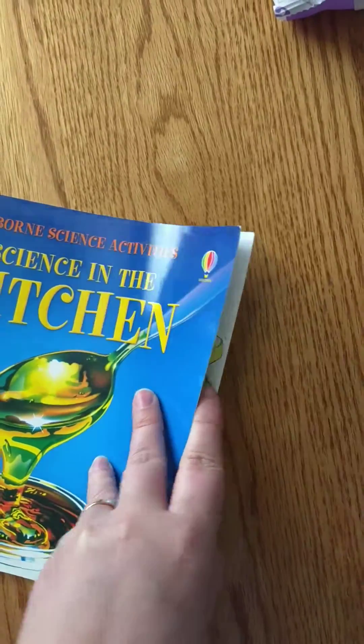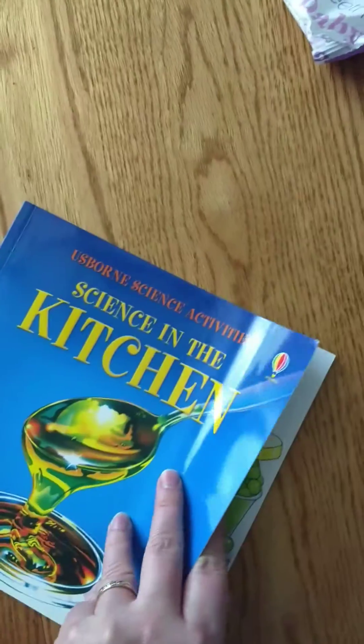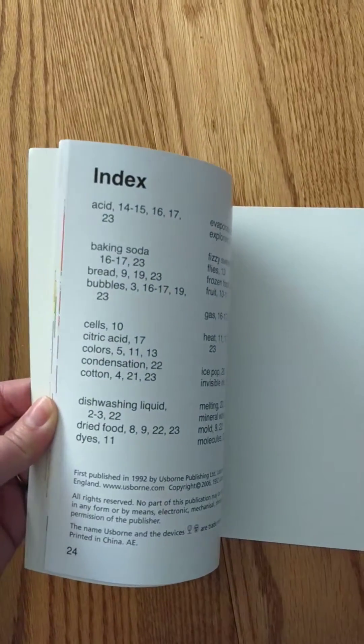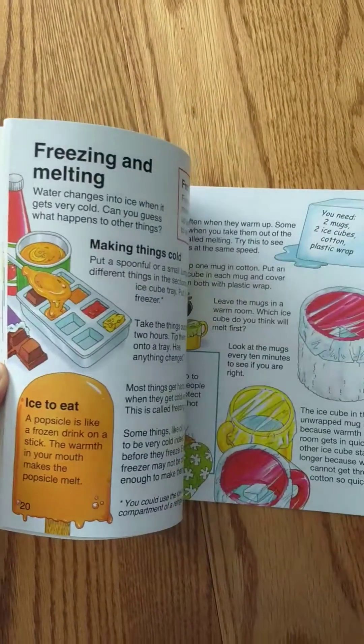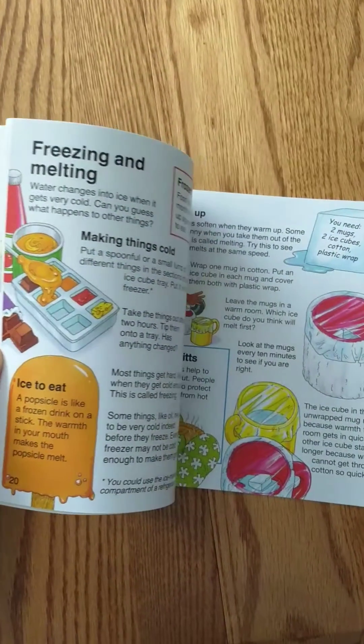So I'm going to flip through here from the back just to give you an idea of how each of these is laid out. There's science in the air with plants in the kitchen, all sorts of things, with batteries. In the back you have your index, your note for your parents.